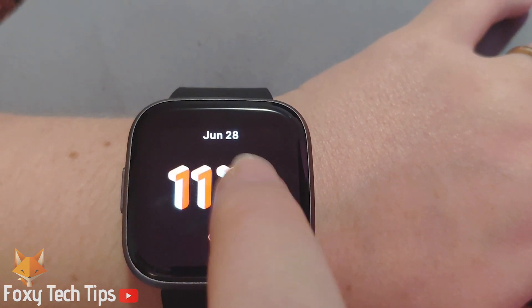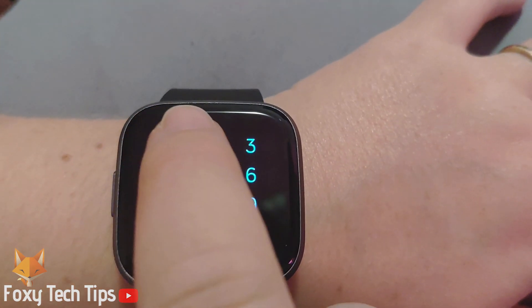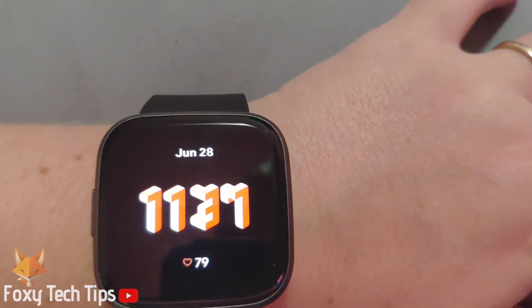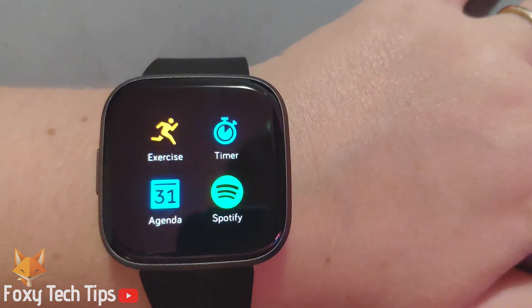The device lock has been set. The next time I try to use my Fitbit it will require the pin to access it. And that draws an end to this tutorial.